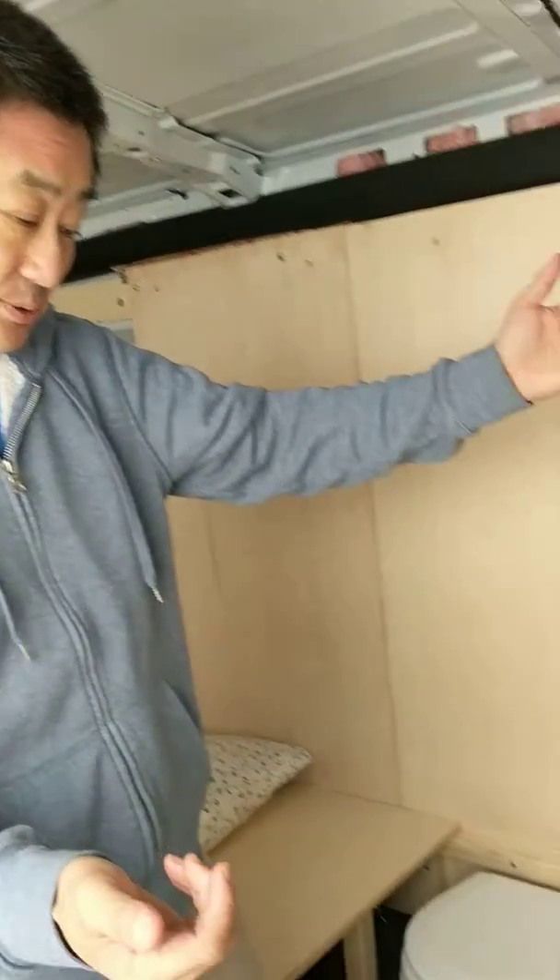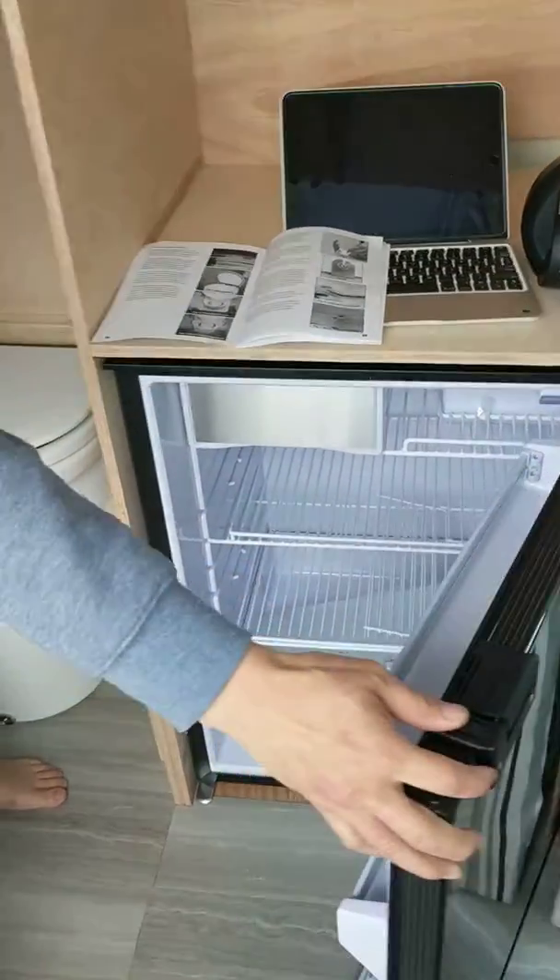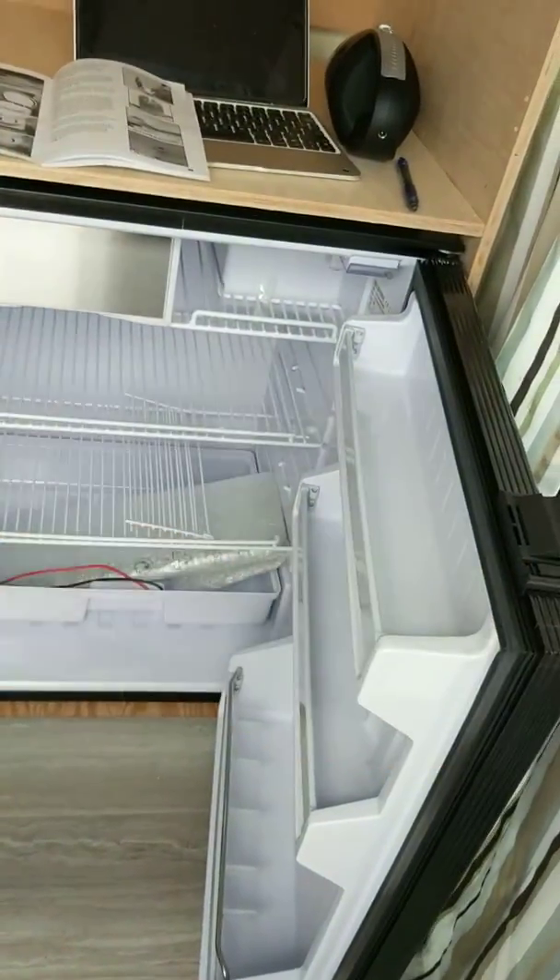Hello, welcome to Tony's and Carrie's Rip Van Winkles. We have accomplished — we finished cabinets for the fridge, a truck fridge. Looks pretty big, huh?